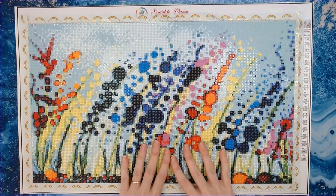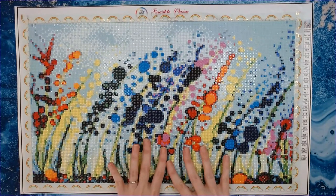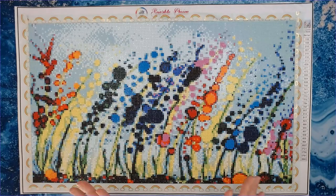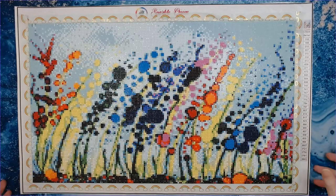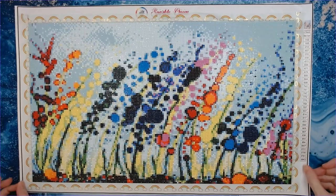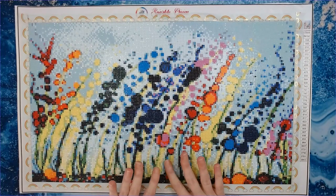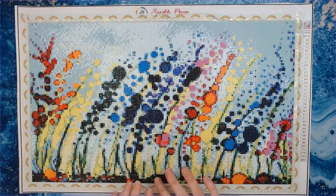I'm reviewing Underwater Rainbow by Sparkle Queen Creations. I finished this canvas for No Start November — I had started it earlier in the year and put it to the side because I got a little frustrated with it. I wanted to go ahead and finish a WIP for No Start November. This is a 50 by 30 centimeter round drill cut canvas.